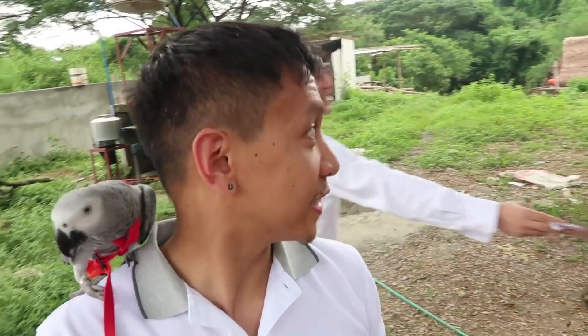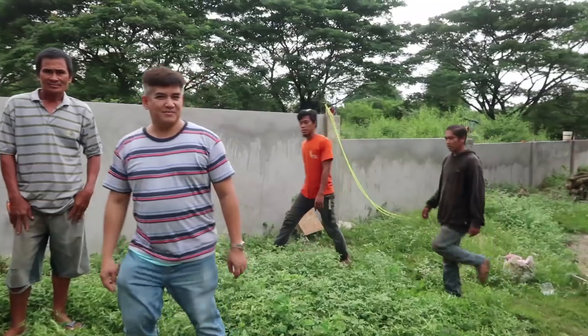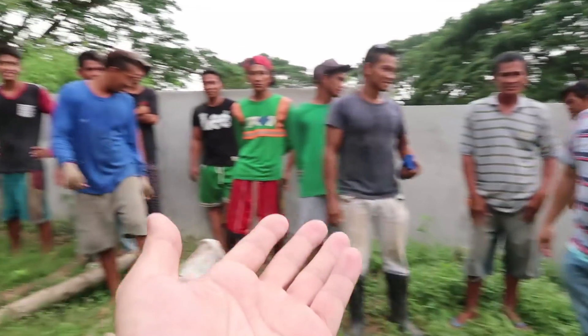Now we get to meet all the workers who've been working hard on the property and the house. We actually haven't officially met them yet, so this is going to be cool. Here they come — they're all rounding up now. Mabuhai Squad, this is the team. Architect Elizalde, can you introduce them to us?